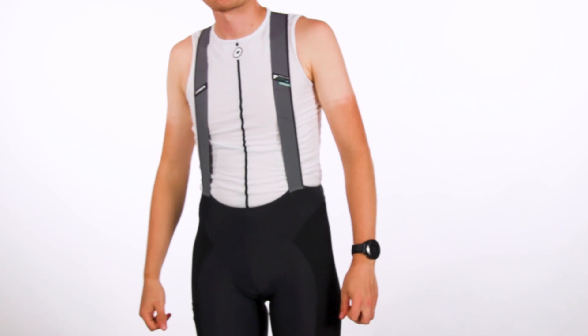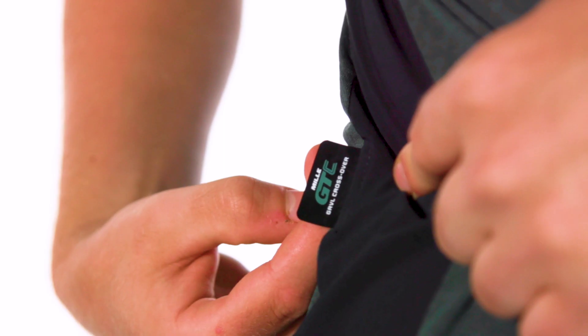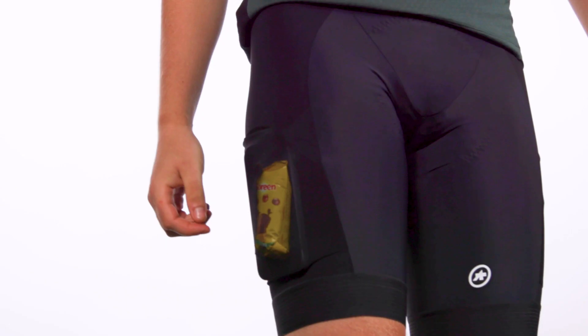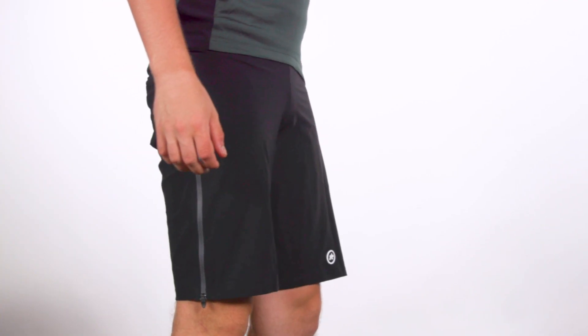This month, I have ASOS's first foray into gravel-specific clothing. Coming under the umbrella of its Millet Endurance line, the range is designed for pure comfort rather than being aerodynamic or lightweight. At the moment, there are three pieces in the range: a jersey, cargo bib shorts and over shorts. Let's kick things off with the jersey.